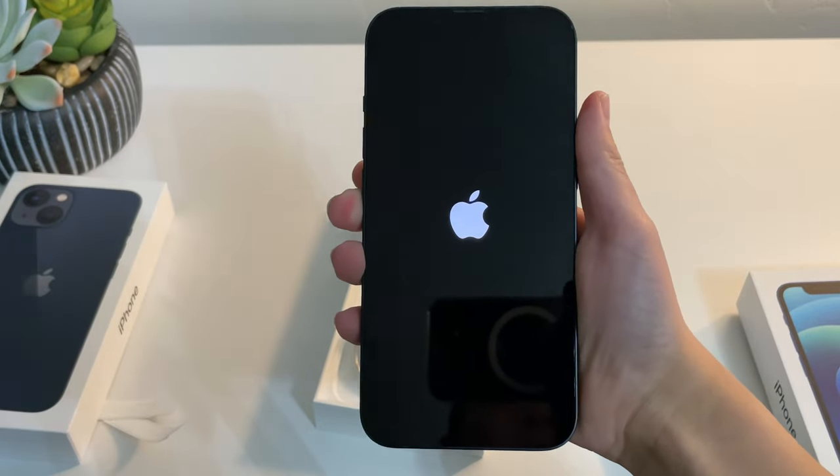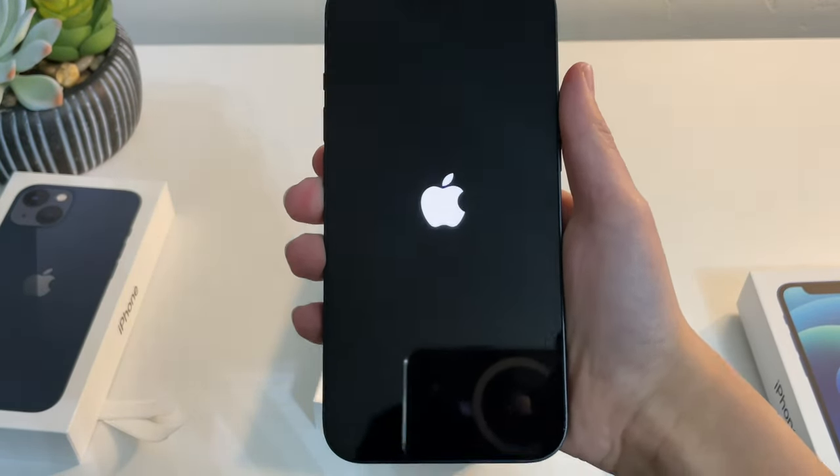Now let's power this puppy up. As you can see, we get started with the Apple logo and that iconic hello.